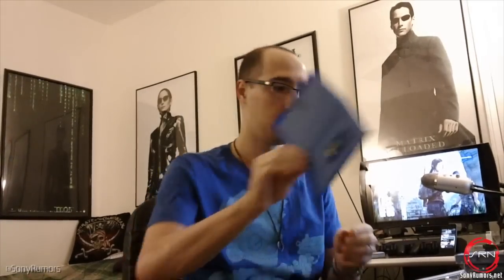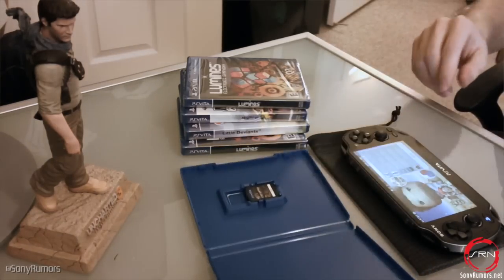So as we get rid of the wrappers, there is Uncharted. And if we open it, it's actually very simple — there's the card and that's it. There's really not a whole lot else inside of it.